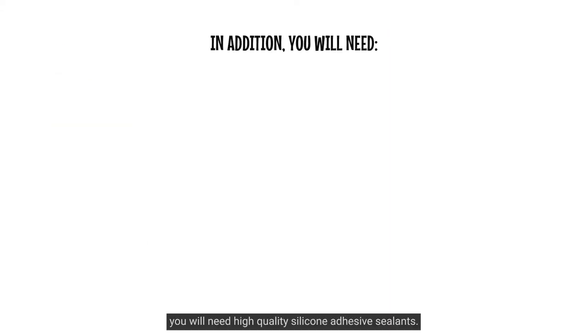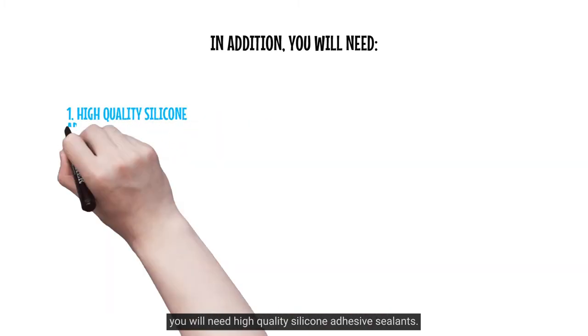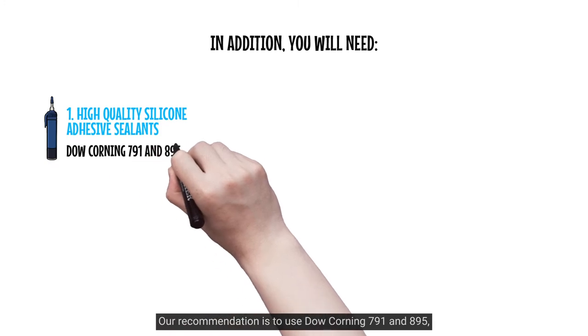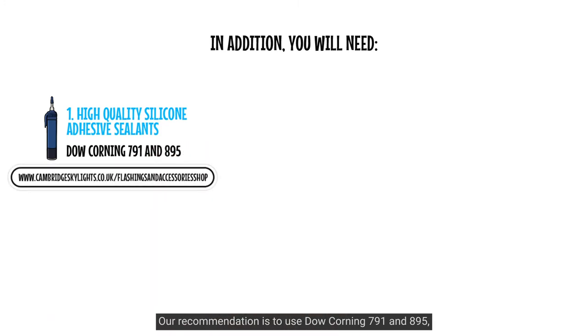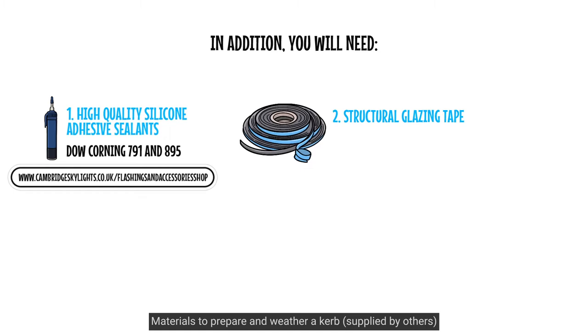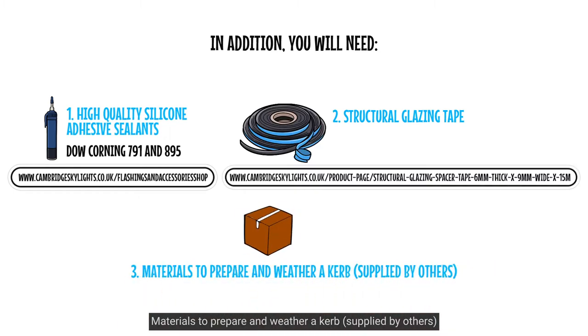In addition, you will need: 1. High-quality silicone adhesive sealants — our recommendation is to use Dow Corning 791 and 895, which may be purchased directly from our website. 2. Structural glazing tape. 3. Materials to prepare and weather a curb, supplied by others.